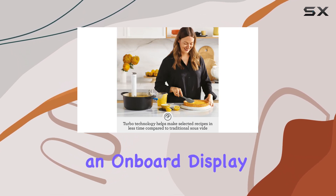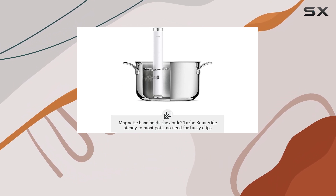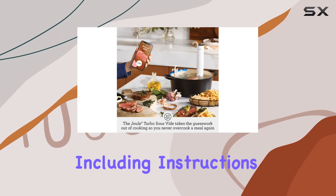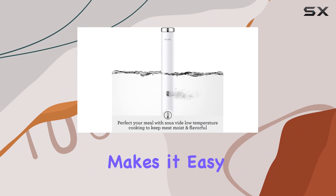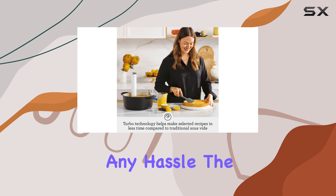Despite its lack of an onboard display, the Joule Turbo compensates with its intuitive smartphone app. The app is packed with a wealth of recipes and helpful videos, including instructions on how to clean your sous vide device. This makes it easy for both beginners and experienced chefs to explore new cooking techniques without any hassle.